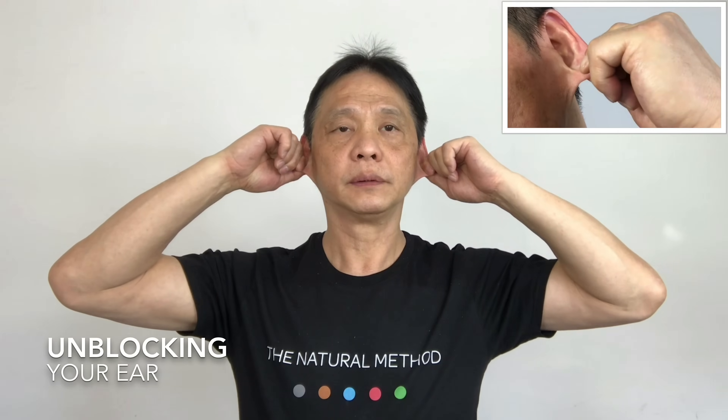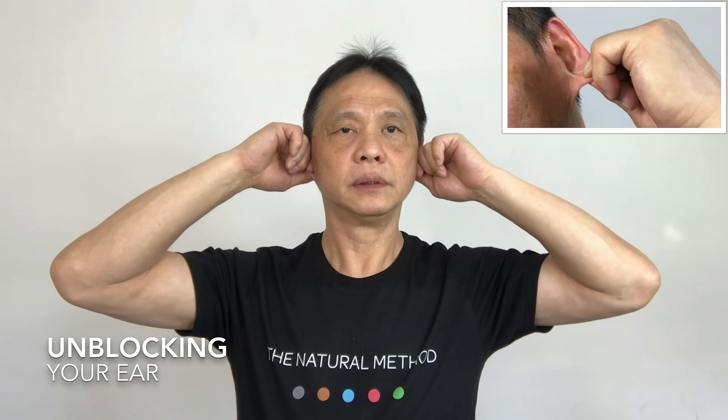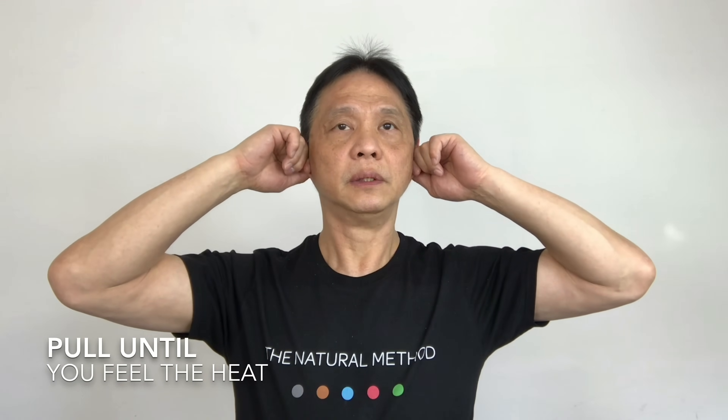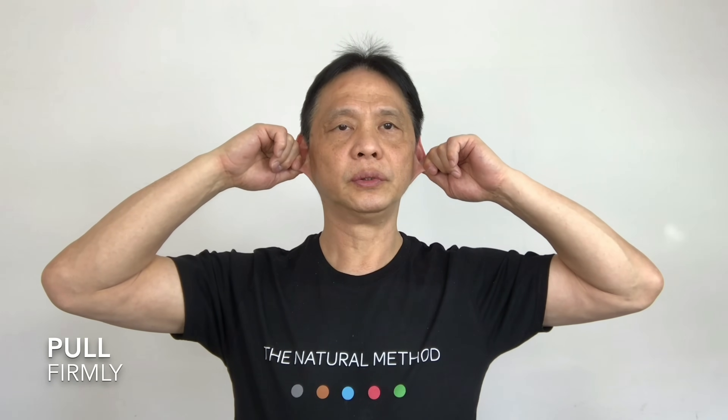With your finger and thumb at the bottom of your ear, pull it outward. One, two, three, four, five. Five more — one, two, three, four, five. Hold it for five seconds. One, two, three, four, five.